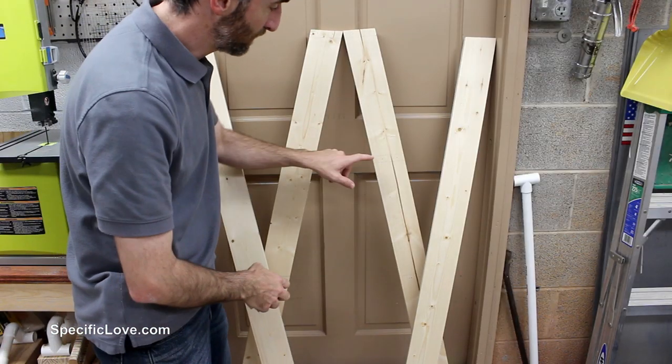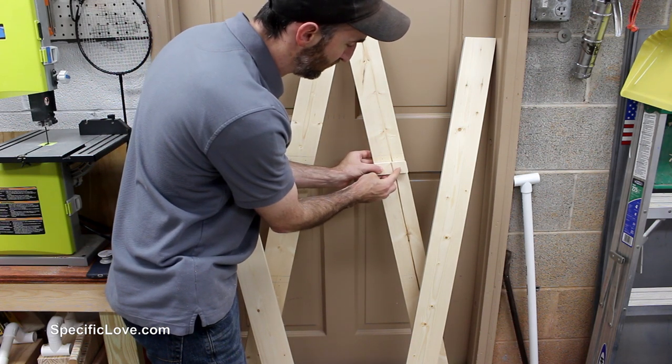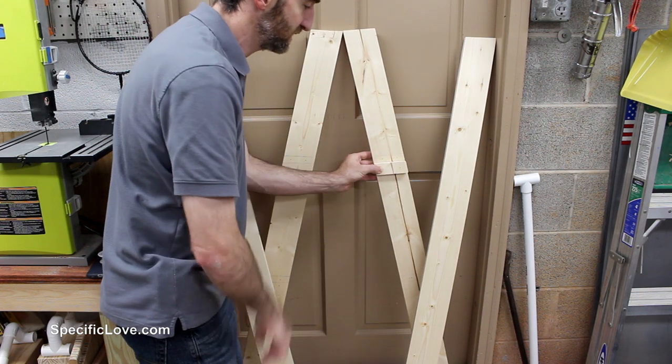Now that we have everything marked, I'm going to drill out these holes, and right after I drill those out we're going to screw these additional pieces right below it. That way we can set the shelves right on top of there.